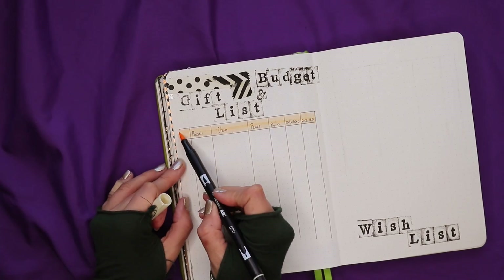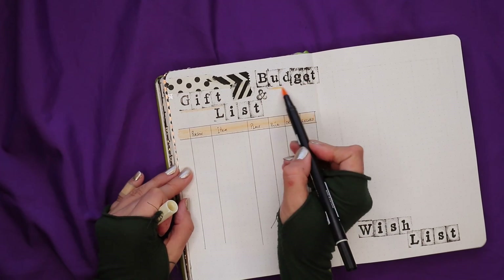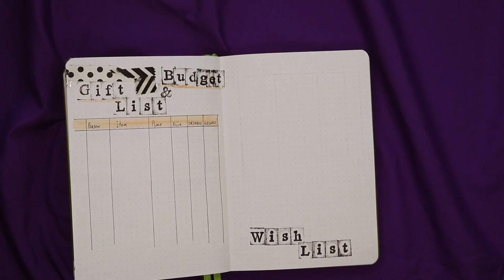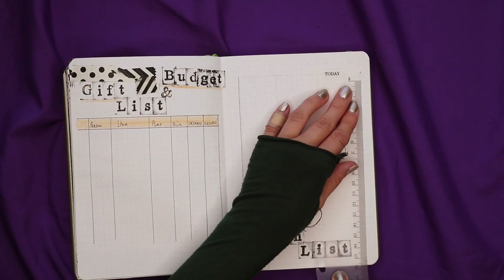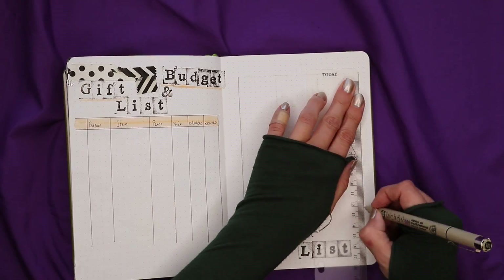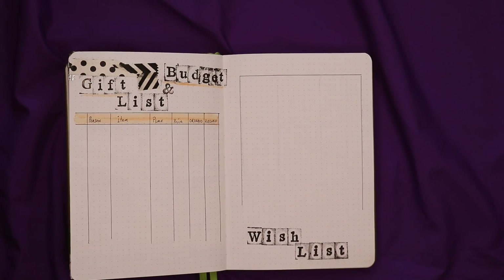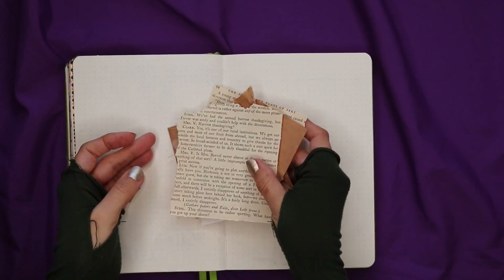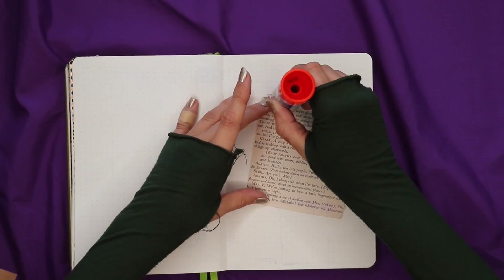I'm keeping to a beige, brown, white, and black color scheme throughout because I really like the idea of brown paper for gift wrapping — it's very neutral, not tied to one specific holiday, and it's just crisp and happy. I don't know anyone who would look at brown paper wrapped up and say it's not festive enough. It's very festive, and I think it's a nice clean traditional look.